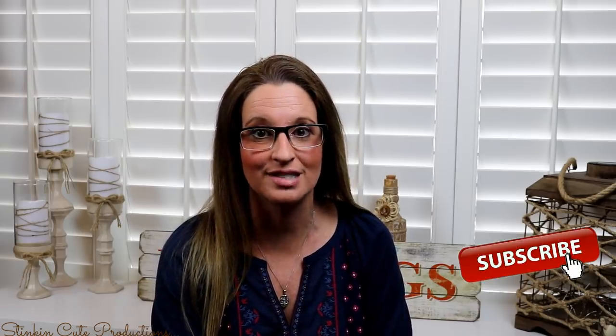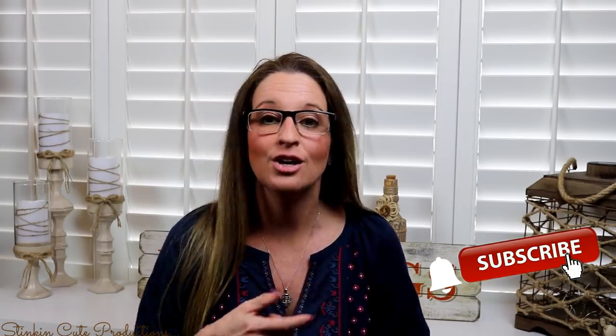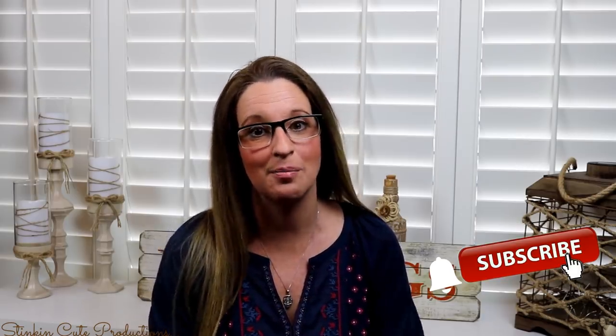Hey everybody, welcome back to Kelly Barlow Creations. If you're new to my channel and stopping by for the first time, thank you for stopping by. Welcome to my channel. Stick around a while by clicking that red button for more crafting on a budget videos to come. And if you click it again when the bell appears, YouTube will notify you every time I'm uploading a new video. And if you're interested in following me on social media, you can find those links in the description box below.